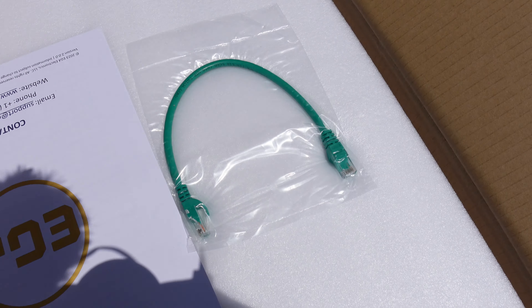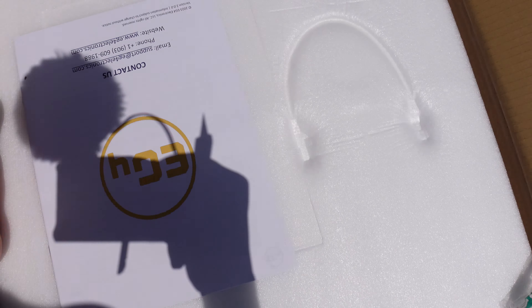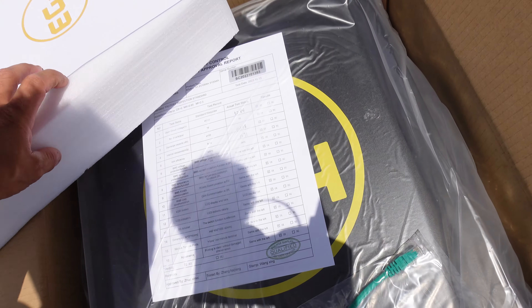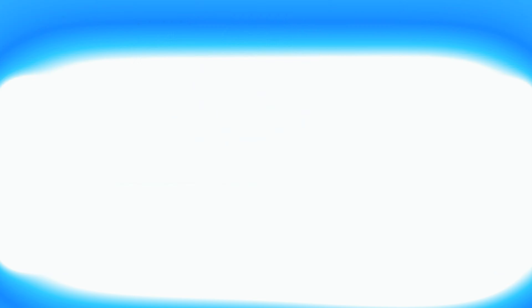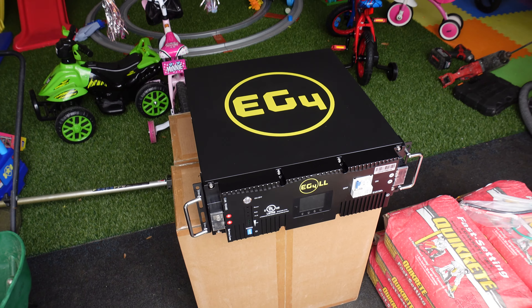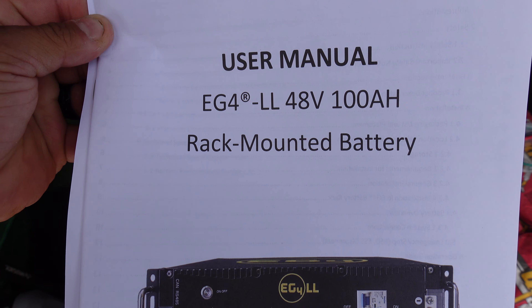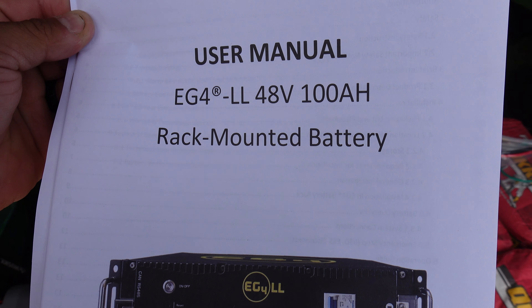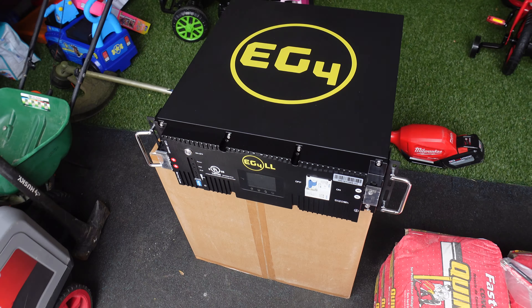There's a communication cable — the batteries communicate with each other. That's a lot of foam. This thing is heavy as hell and I'm gonna have six of them in the trailer — that's crazy. Anyway, EG4 LL 48-volt 100 amp hour rack mounted battery — that's what we're looking at here.